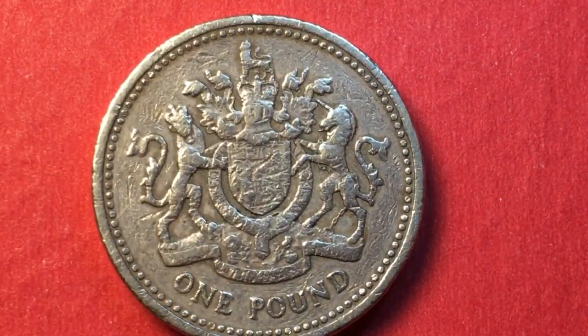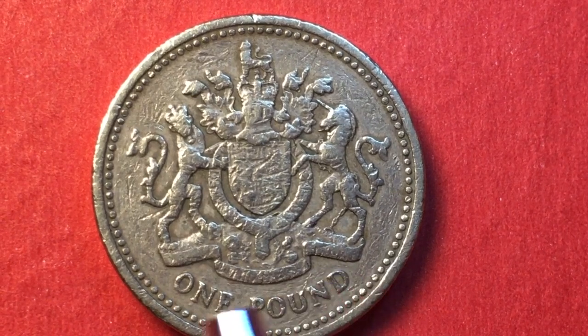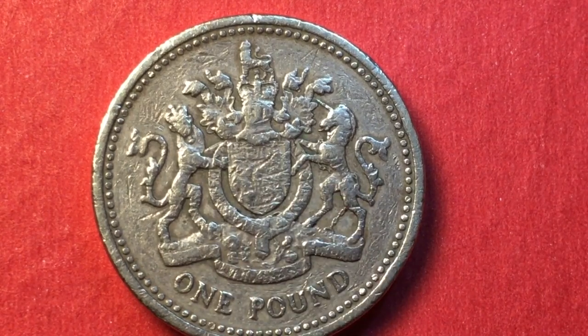If you look at the reverse, down here it says 'Dieu et mon droit,' and up here it says 'Honi soit qui mal y pense.' So there are two different inscriptions on the reverse, though they are incredibly hard to read on a well-worn coin.